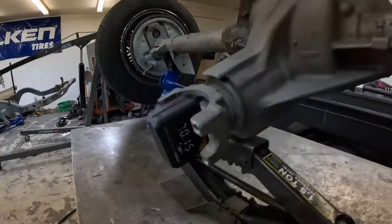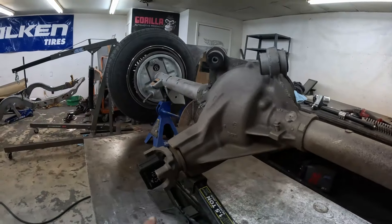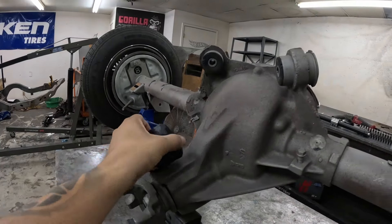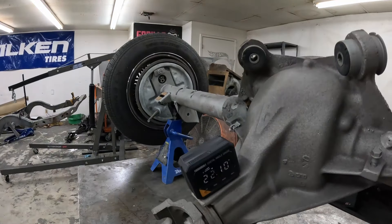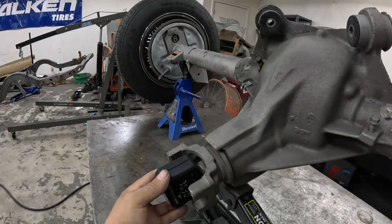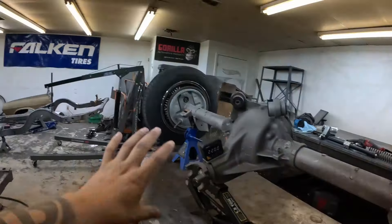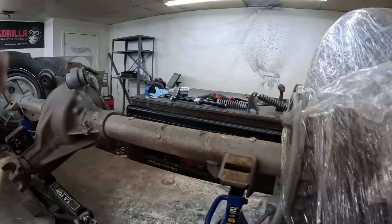The axle is on the table at 70 degrees right there. New measurement: 22 degrees, 22.1 — I'll keep checking it here just in case. This is set up exactly the way it was in the car, so now I can get the axle all cleaned up and start tack welding the other pieces on.